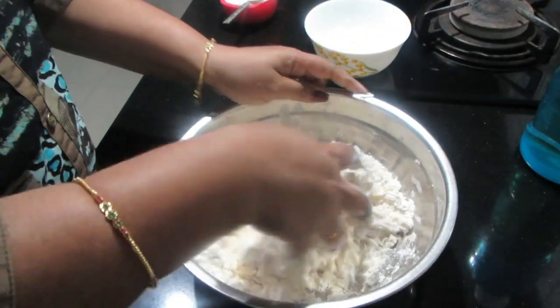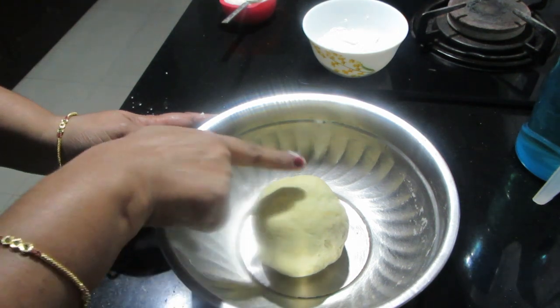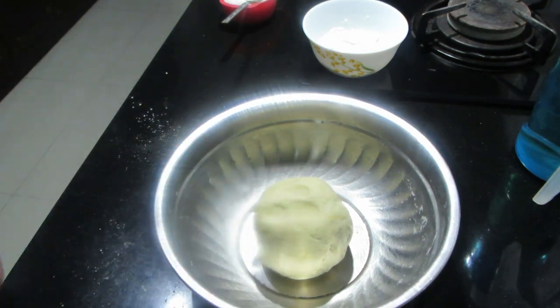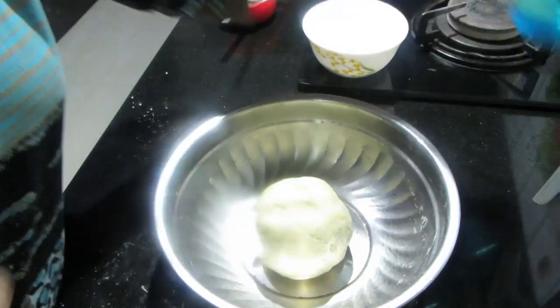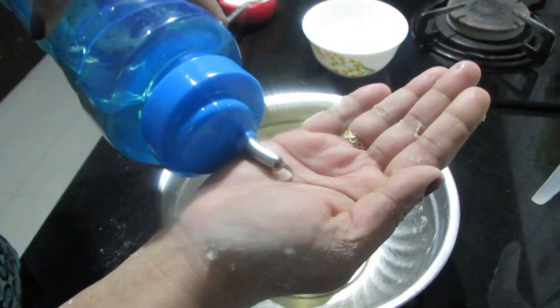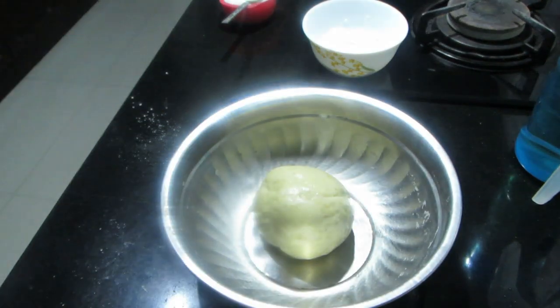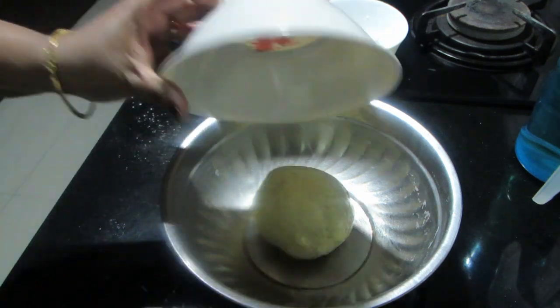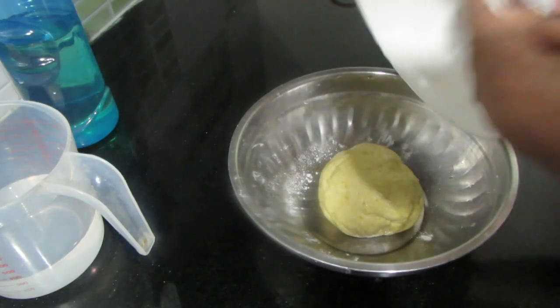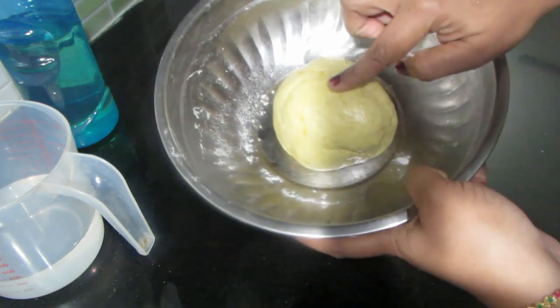Now let's put the dough in the pot. I will make the dough soft. We will add a little bit of salt. Let's put it in the pot and add a rest time. I will make it soft and tight.